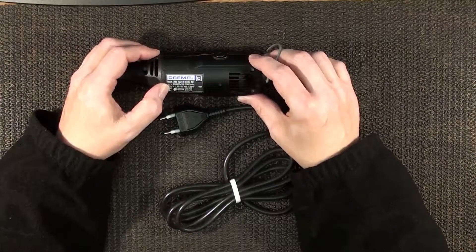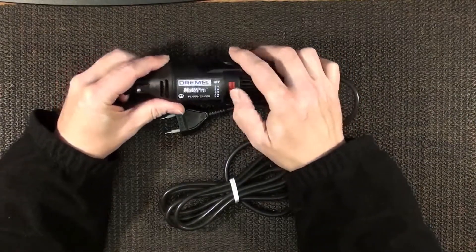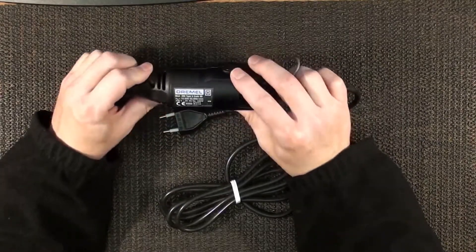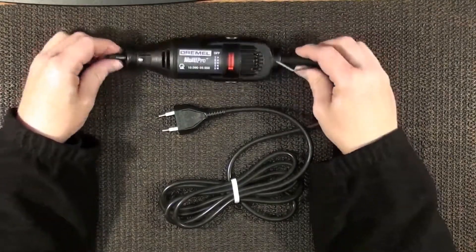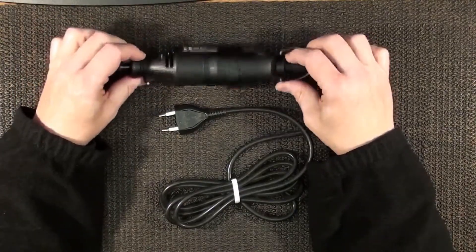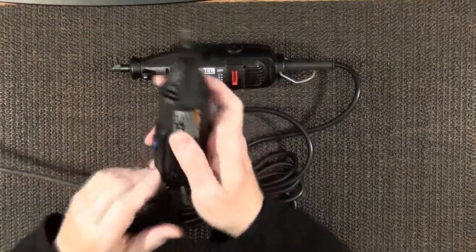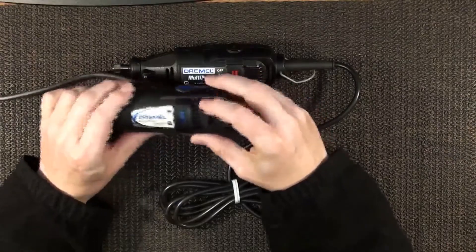This is a model 395. It has the off and the one-through-five variable speed, 10,000 to 33,000 RPMs. The only thing I could use this for is some parts if they break off mine. What I use is this one here — a model 275. It's not the variable speed one.